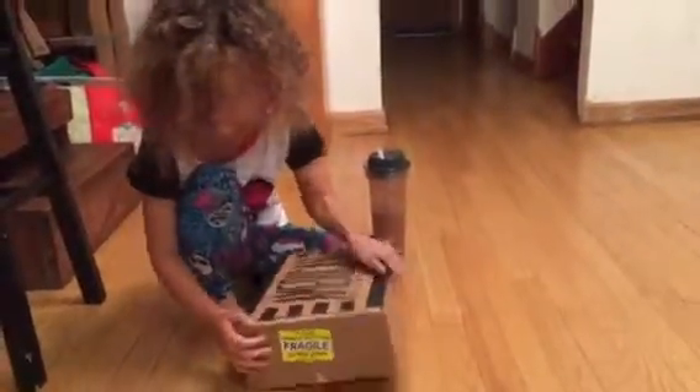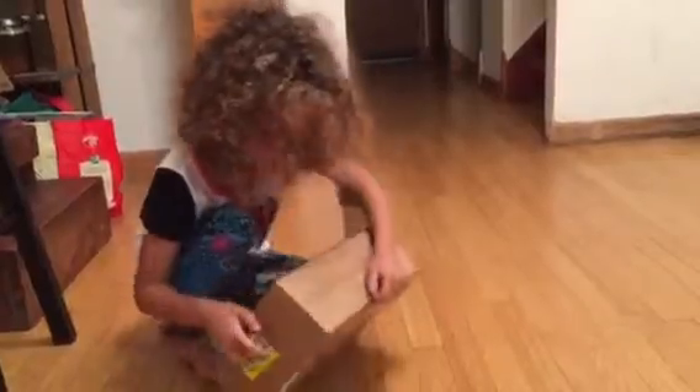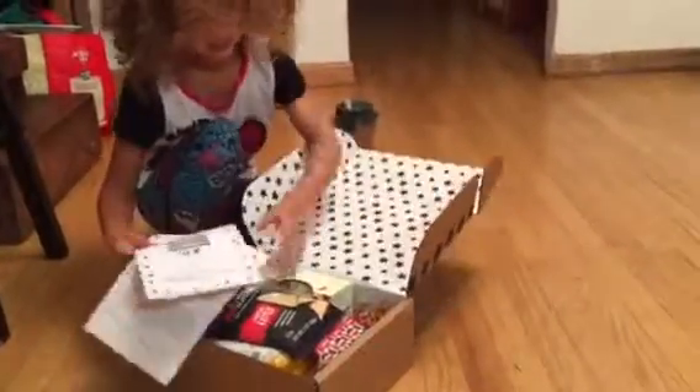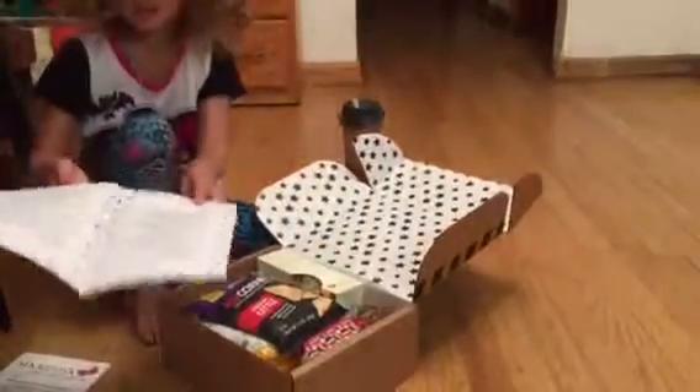All right, so it's mail call. We got a box from American Gluten Free. Pull that open, Frankie, just like that, carefully. It's got a fragile sticker on it this month. I love the inside, how it's got the stars. Show us what came inside the American Gluten Free subscription box this month.